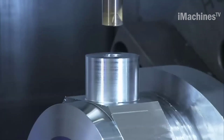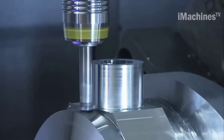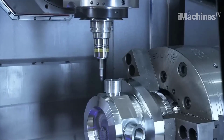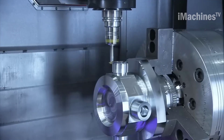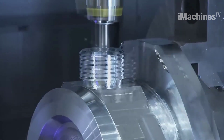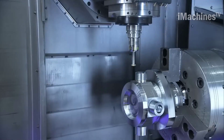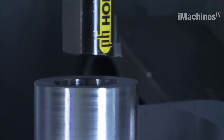Another important feature is its high level of automation. It is equipped with a pallet changer system that allows for automatic pallet changing, increasing productivity by reducing downtime between machining operations. The machine also features an automatic door system for easy and safe access to the machining area, and can be equipped with additional automation options such as robotic loading and unloading systems to further increase productivity and efficiency.